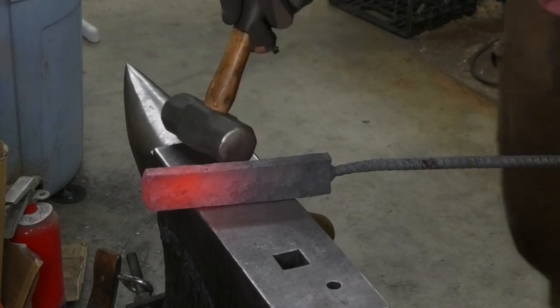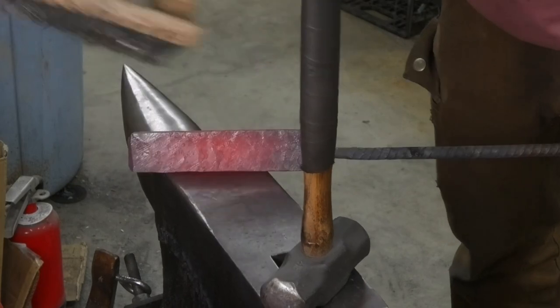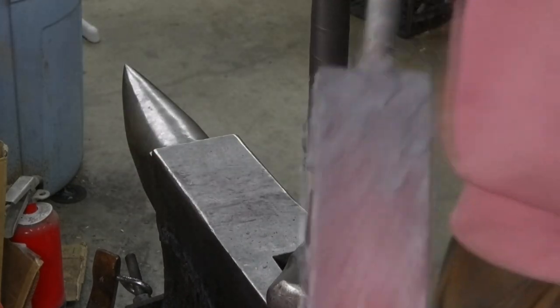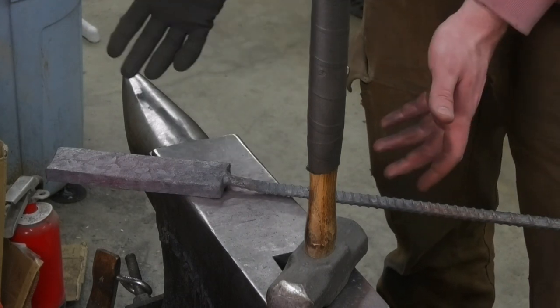I thought there was a little crack, but no, I don't think so. Oh, that's so pretty. Oh my god, absolutely gorgeous. Look at that. Ow, it's so hot. Alrighty, that's done forging for like the third time. Ta-da!